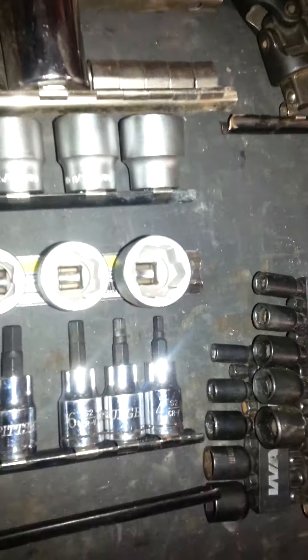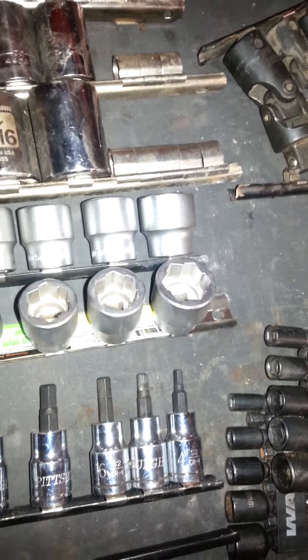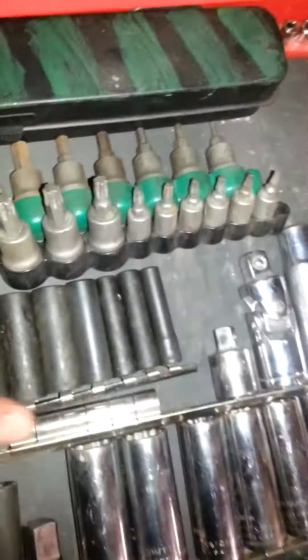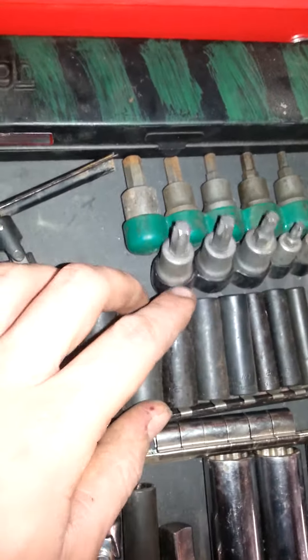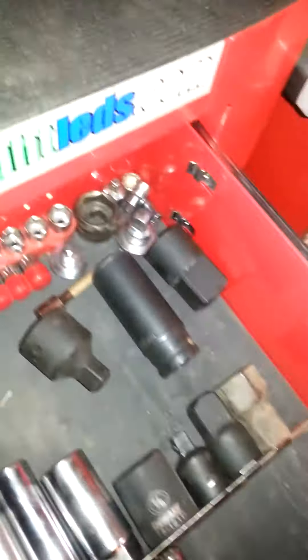The screw extractor set - they'll work in a pinch if you need them, kind of a last resort. If you have access to a welder you can weld onto the end of a broken bolt, which is obviously the best method. But these will work if you don't have access to that. I do have a set of Blue Point ones which are better - the teeth design is superior. If you're going to buy screw extractors, I recommend Blue Point, Mac, or whatever quality brand you prefer over cheap Craftsman or Harbor Freight versions.